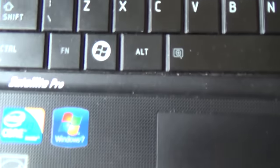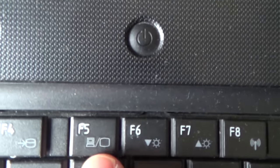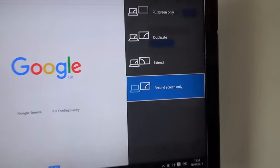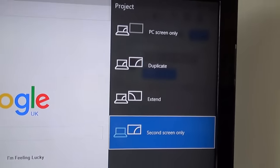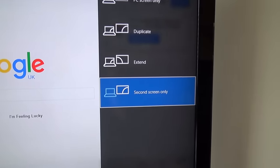On this laptop, press FN and F5 — it may differ on yours but look for a key showing two screens. That will bring up the options: second screen only, extend, duplicate, or PC screen only. I'll start with duplicate so you get the idea, then go through the different options.